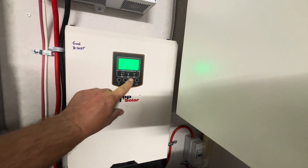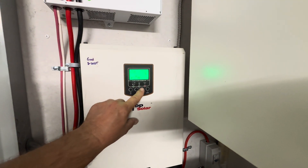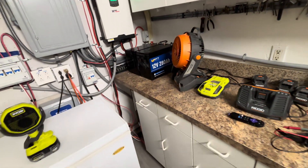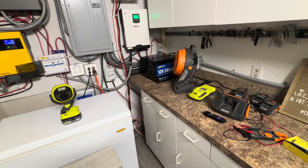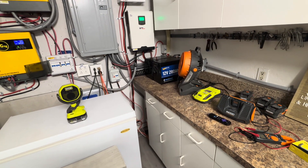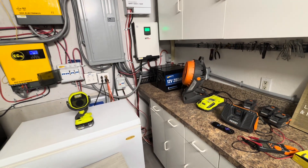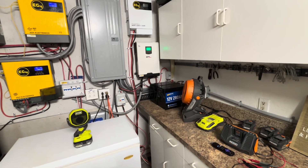19 amps is not going to be able to charge those batteries up. We're going to need to be around 35 to 40 amps to be able to charge those up after we use them all night long. So now we'll go connect those others — there's no load on that — and we'll see what we get when we put 1,600 watts on.